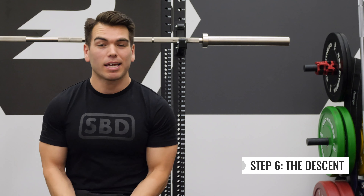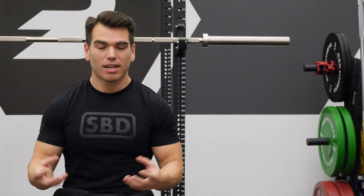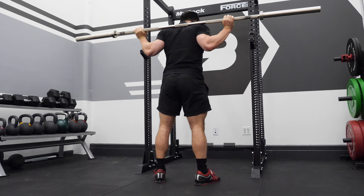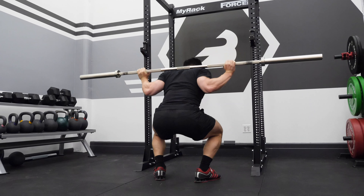The sixth step I wanna take you through is the descent. I just took you through step five, which is tension. What you wanna do on the descent is keep that tension. When you're in that hole, you wanna get out as fast as possible, but you also wanna have that tension to help be powerful.